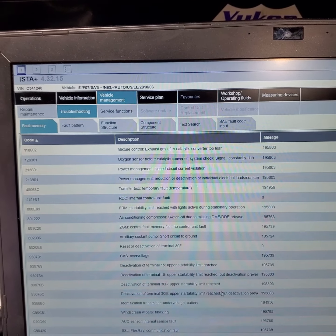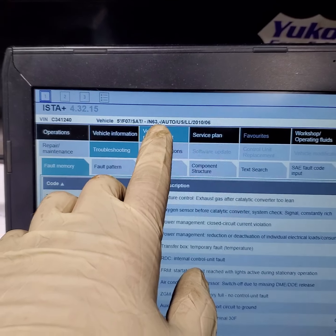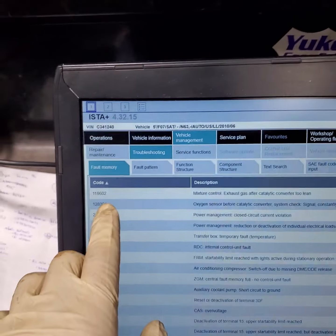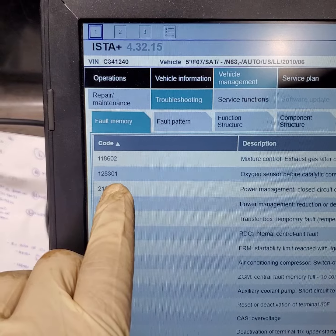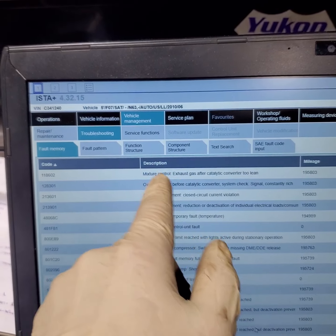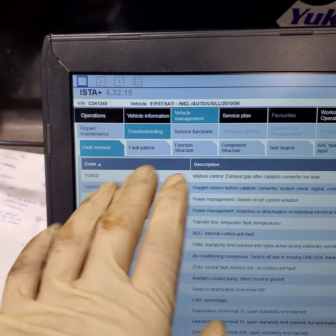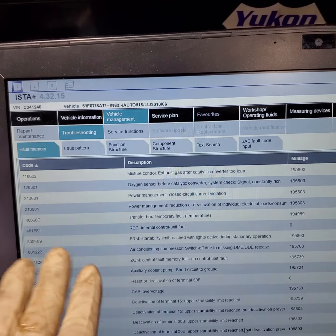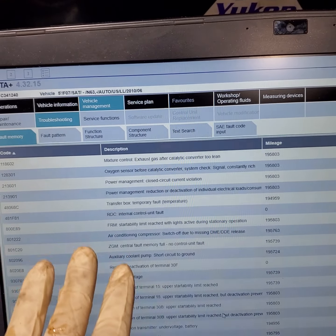2010 BMW 550 with the N63 engine — it doesn't have to be a 550, could be a 7 Series as well. The faults we're getting are 118602 and 128301; these are the main faults we're focusing on. I researched our second-party library automotive database and nothing was conclusive — even on YouTube or Google, nothing was coming up. So I found the problem, and that's why I'm making this video.